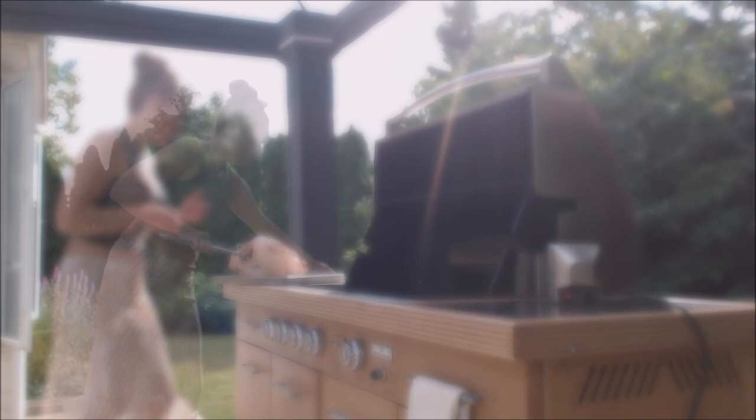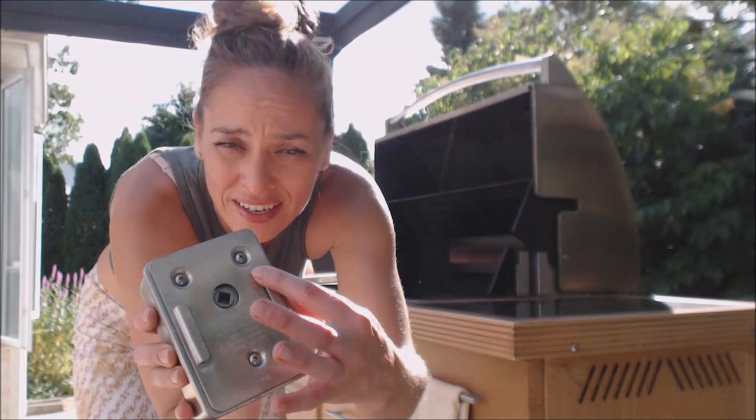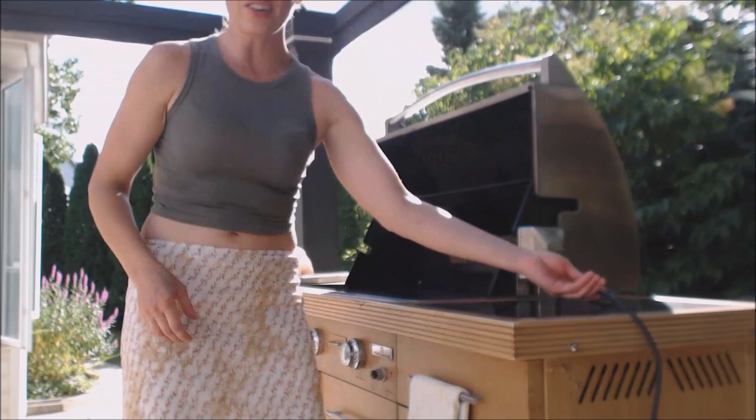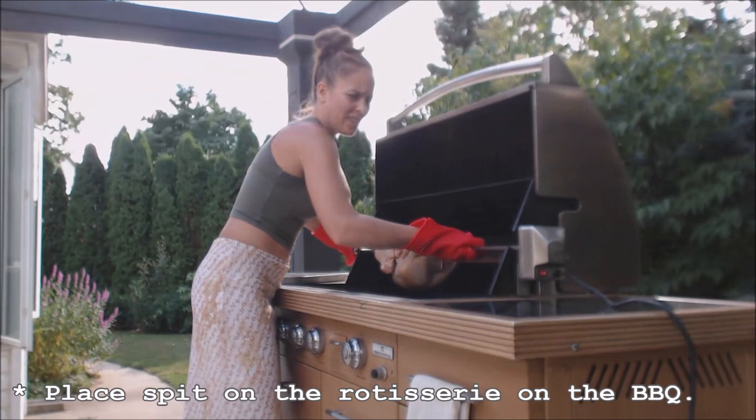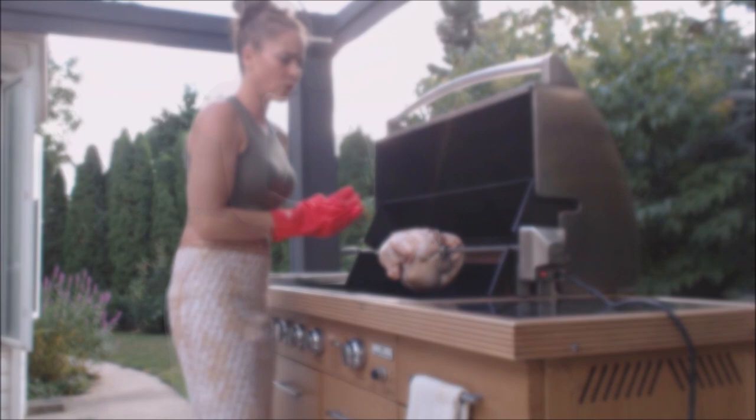What a beautiful day — this is going to be a fantastic dinner. The grill is on and preheated. Typically, these motors have a little bracket that you can slide on to the side of the rotisserie. Slide that on, and then feed the spit into the motor as well. Now that's nice and secured.